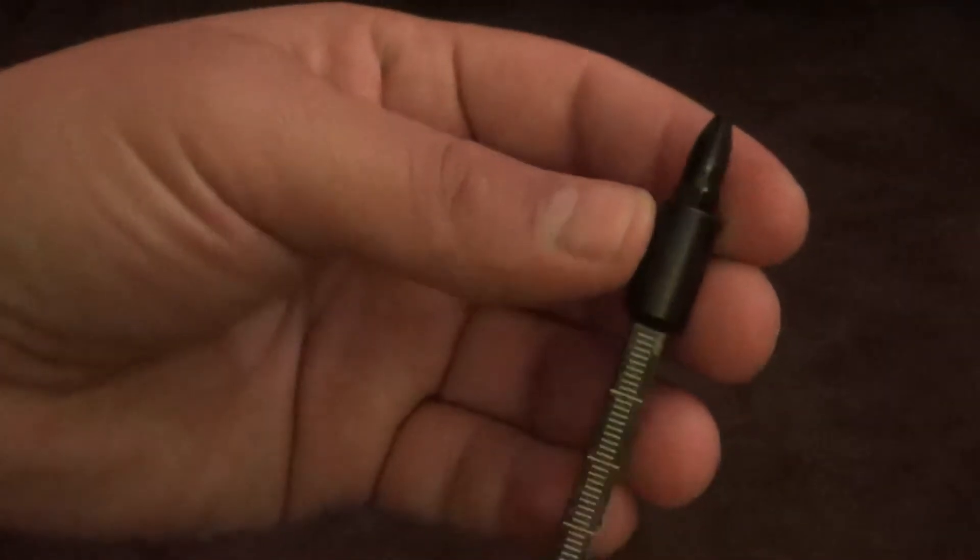Very useful tool — I've used it quite a bit and it works very nicely. It's retained in there very nicely. Underneath the shaft you have this bottle opener — very sturdy design. Very nice tool.